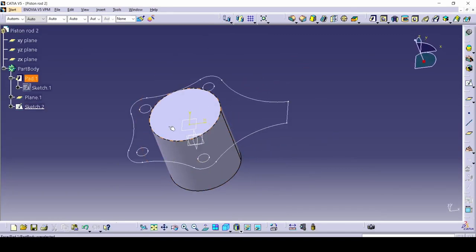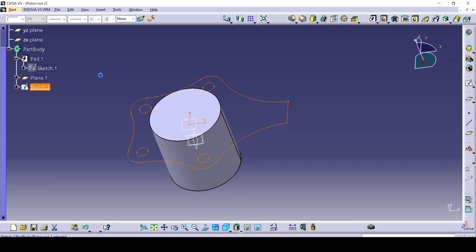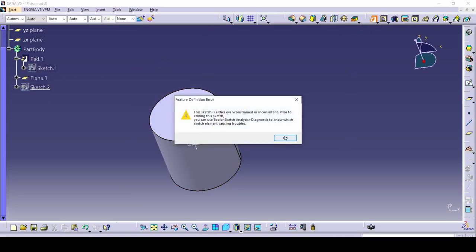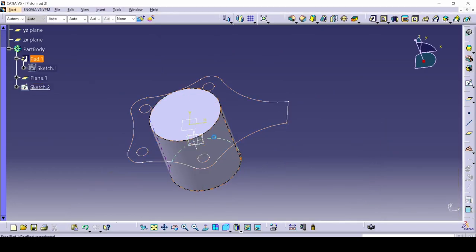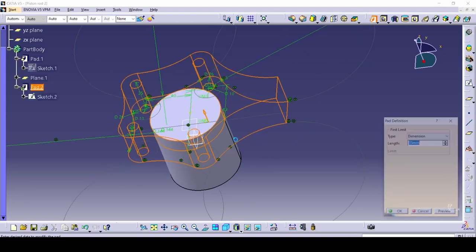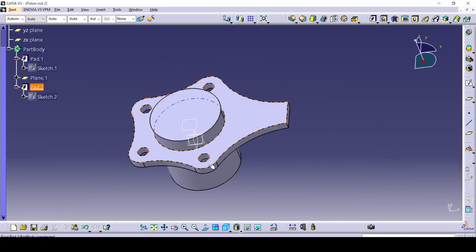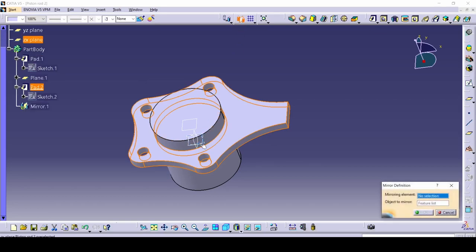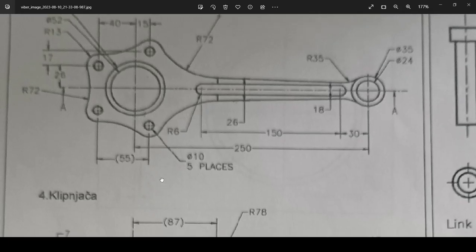The sketch is drawn exactly on this plane, so we need to go down by 7. Use the sketch, pad it down — 7 millimeters. We've basically got this part. Now use the mirror command: select this pad, mirror command, select our X and Y plane, and copy it down here. We've made basically this part.